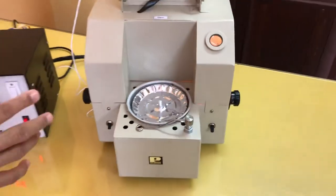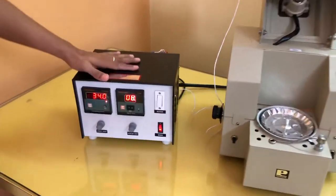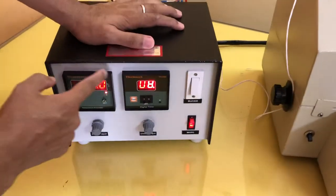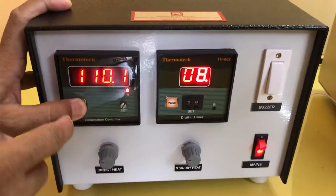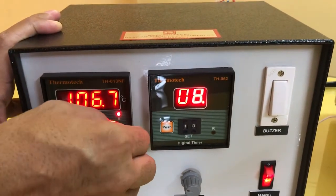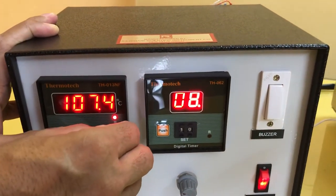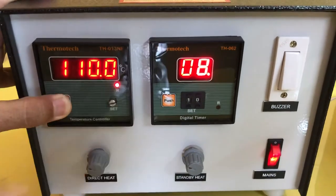Now I will start about the working of the instrument, beginning with the control unit. In the control unit, this is a temperature controller. You keep this push button pressed and by rotating it, you can set any desired temperature. Generally we keep 110. So here again I am setting 110 degrees temperature.